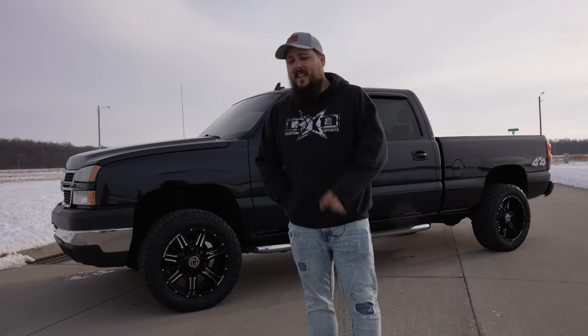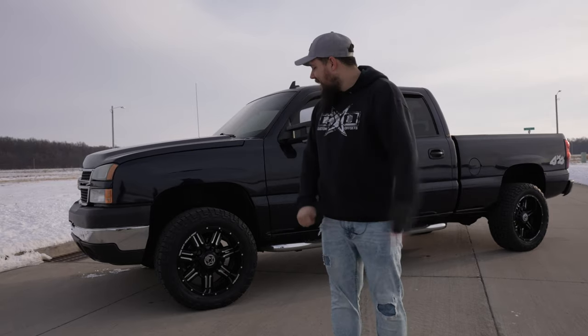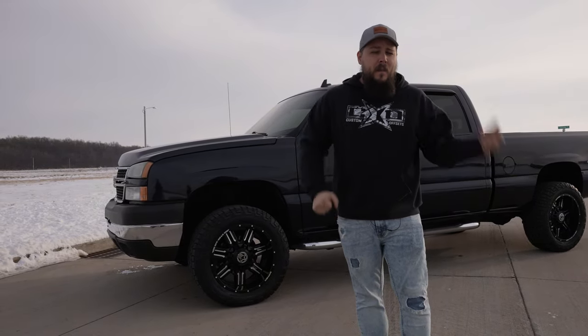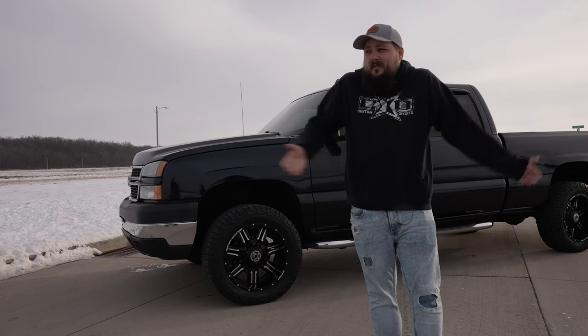Behind me is the Cooper Discoverer AT3XLT, a mouthful of an all-terrain tire, and a set of 35, 12 and a half R20s will set you back about $1,400. So what people want to know is, for the price, are they any good?